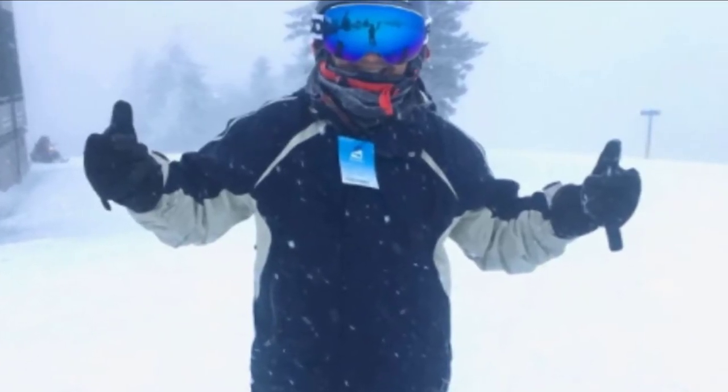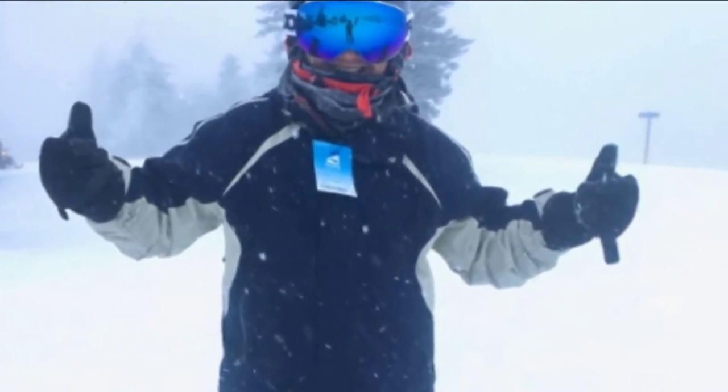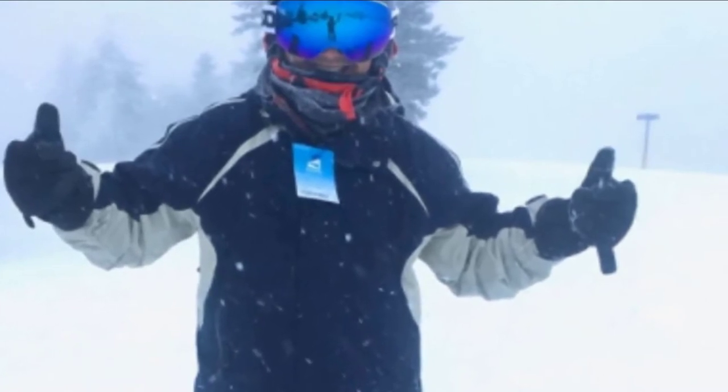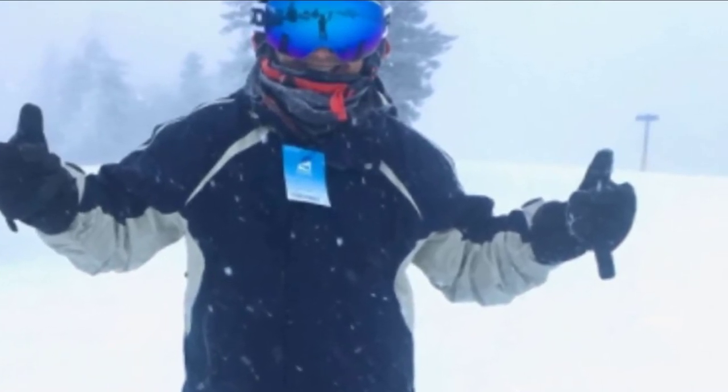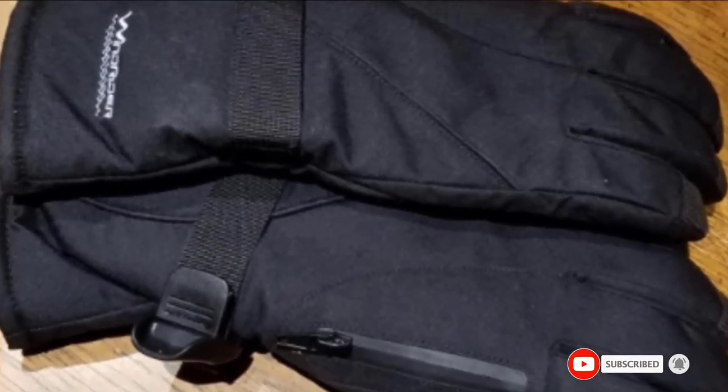The soft PU palms offer plenty of grip and a water-resistant zipper pocket on the back of the gloves is a nice extra. The touchscreen fingertip capability would have been great if it actually worked — it can barely register a touch. Another downside is that the external layer is not waterproof.